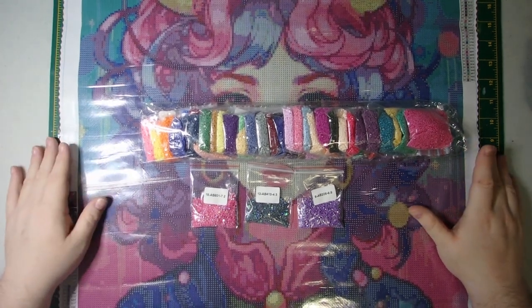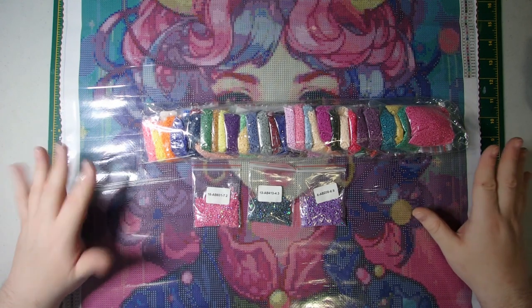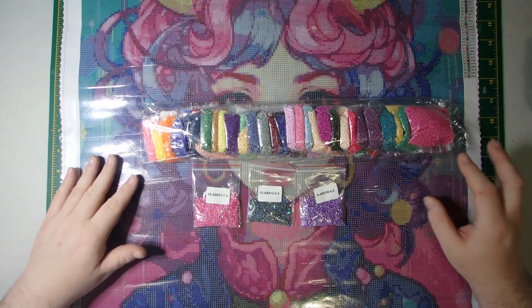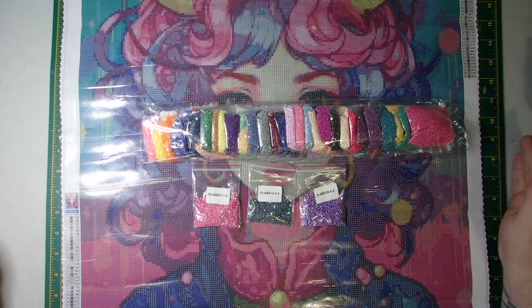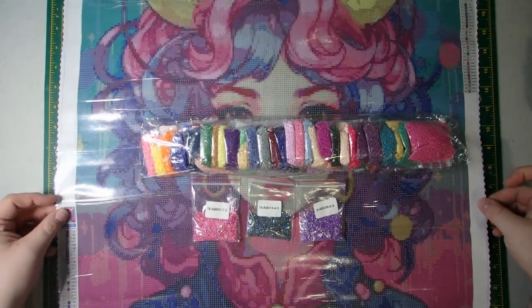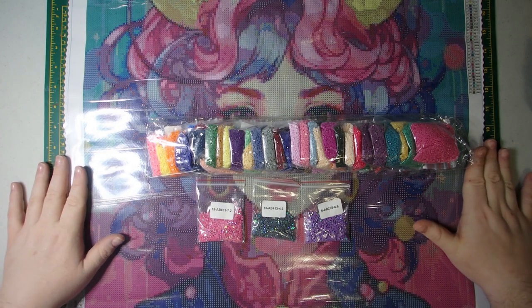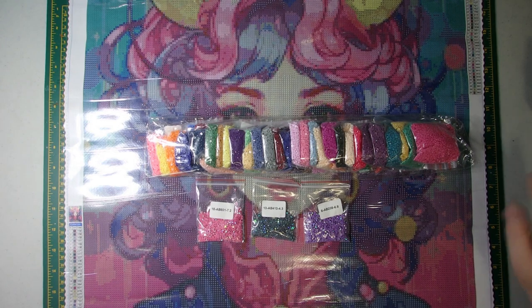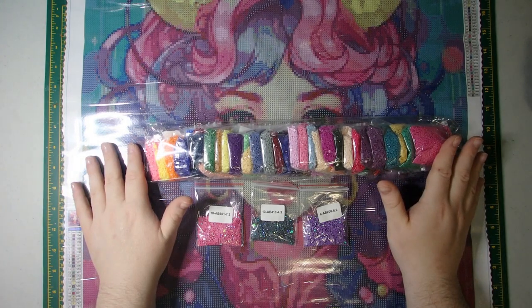I really, really hope you enjoyed this unboxing. Definitely worth checking out this website. The nice thing about it is you can choose whether you want square or rounds, choose the size of the canvas so you can get as little or as much detail as you want. You can get a piece that works for the size of your desk or whatever your preference is. You have a lot of options, which is something I love about this company. Not to mention it's all licensed artwork, and they're reasonably priced. I will see everybody in the next video with something new. Have a good one. Bye.